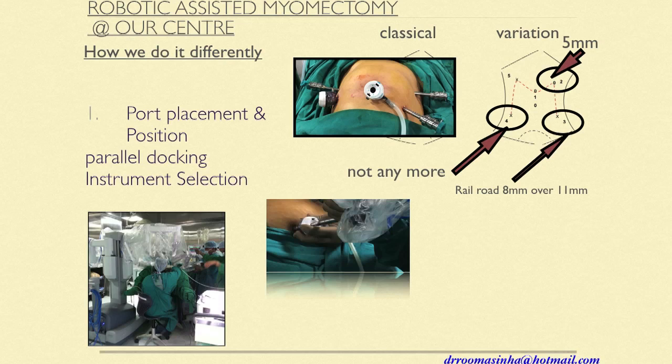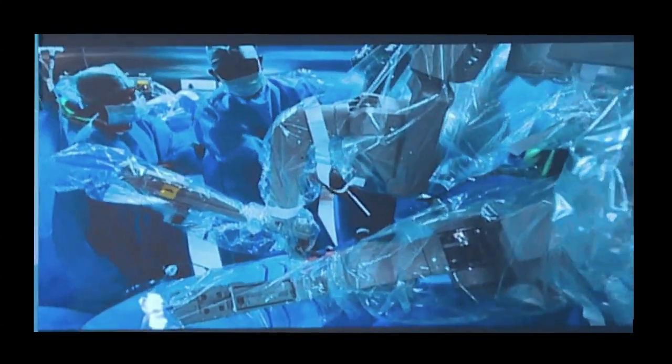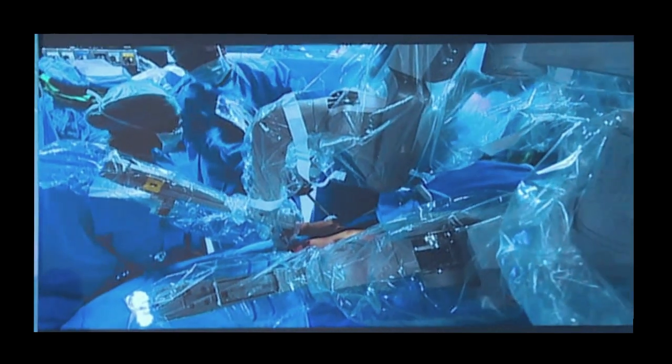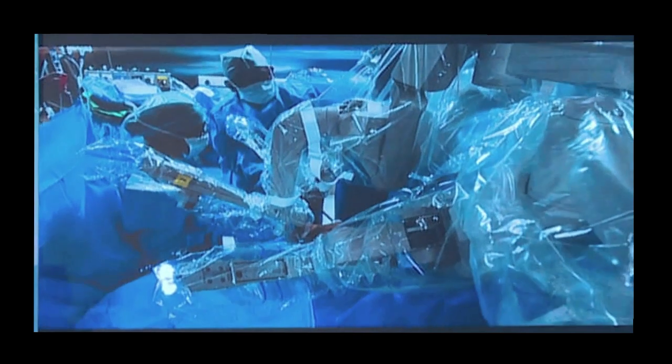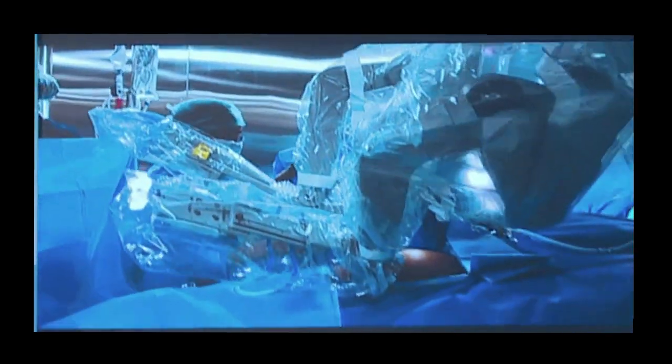Here is the railroad demonstration. The primary port on the left side of the patient is an 11mm port, and you can see an 8mm being railroaded through it. The benefit is that the 11mm port helps me pass my needle — otherwise I would need another 11mm port at the upper part. If you have the bariatric longer ports, you can railroad through and then dock the arm onto the 8mm. Whenever you need to pass a needle, you just pull out the 8mm, pass the needle, and return it. This reduces one port and simplifies the procedure for the patient.